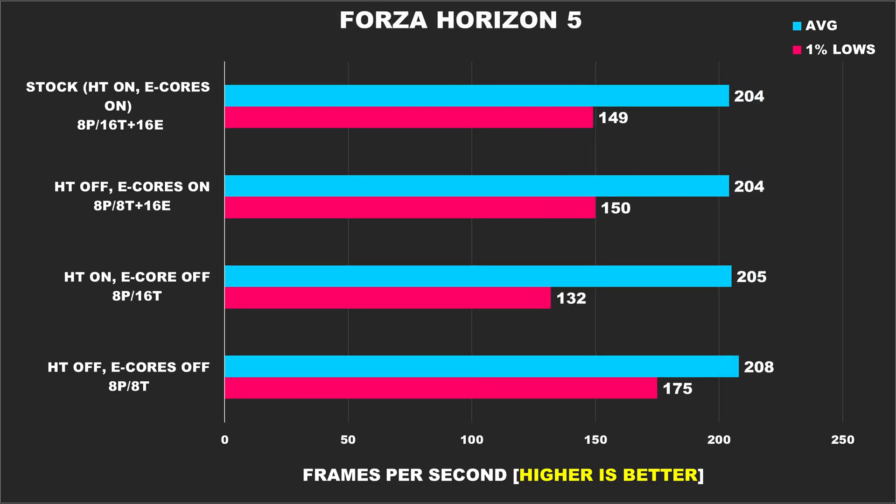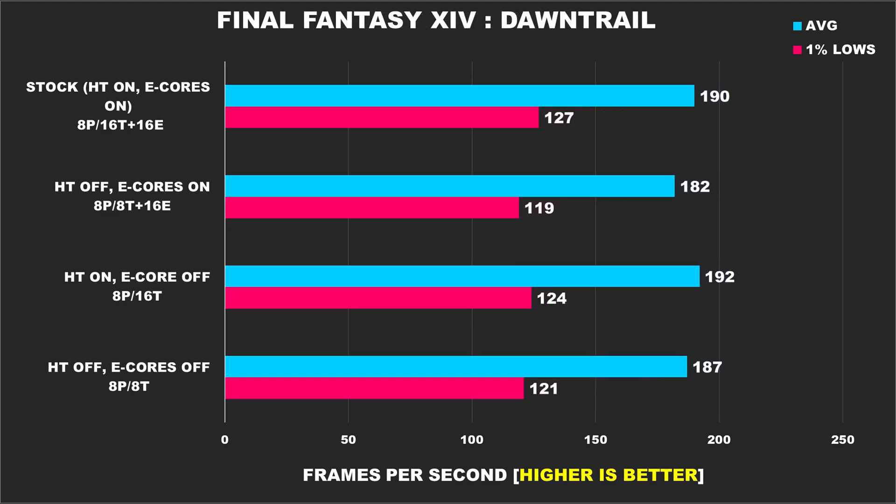Forza Horizon 5 is an interesting title — with stock configuration and when we just have hyper-threading disabled, performance is about the same. Having e-cores disabled but hyper-threading on results in reduced 1% lows, but our best result seems to be just having 8 p-cores by themselves. In Final Fantasy XIV Dawntrail, performance is pretty much the same across the board with some minor differences, but really nothing notable.